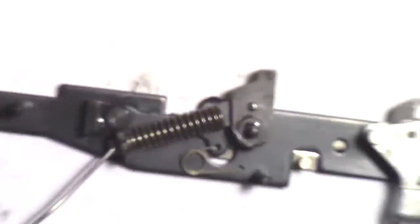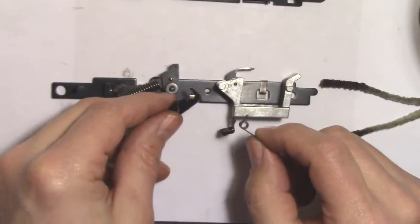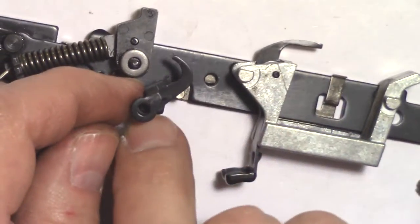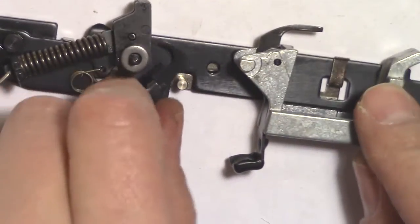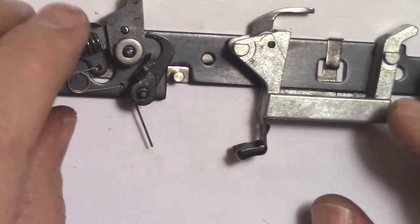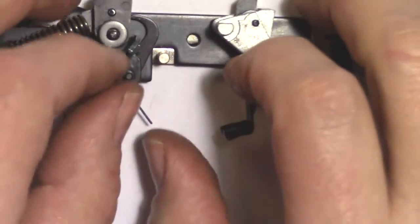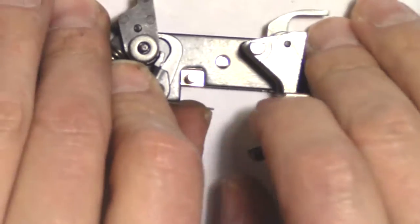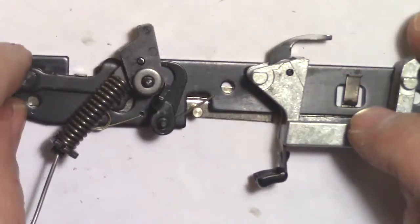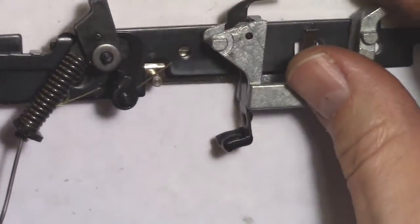Put the spacer back on top. Next is the sear — there are two loops on the sear. This is the kit sear. Hook one loop, then the spring, then the second loop. Next, hook the leg onto the post and into the groove. The sear spring has a shorter leg on the 795 than the 60 — it has to clear the detent spring and post.